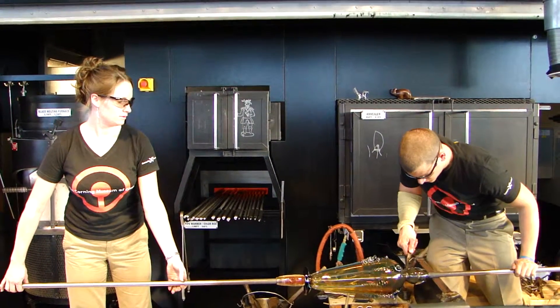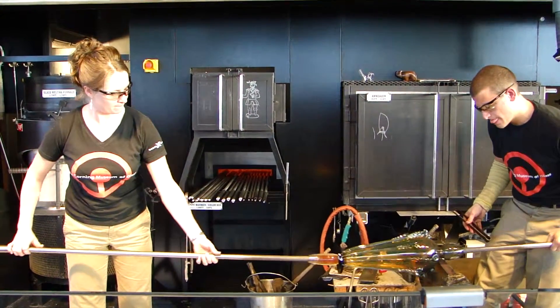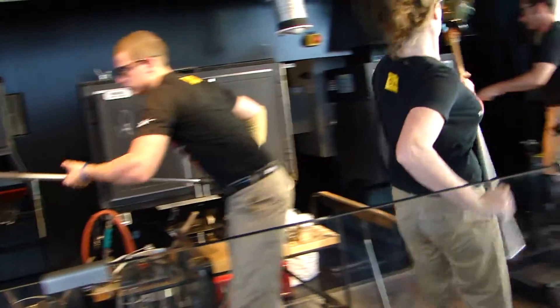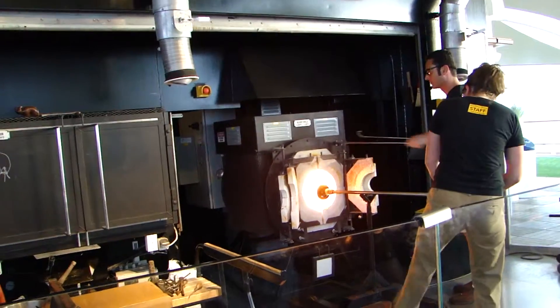A little bit of water on our jack line is going to be enough to cause some stress. A little vibration gets those apart. We also have a successful turn.